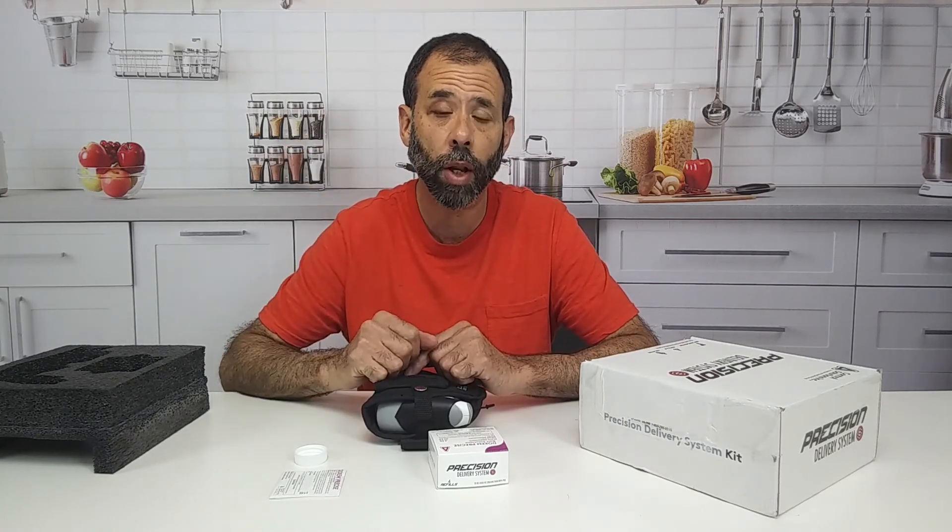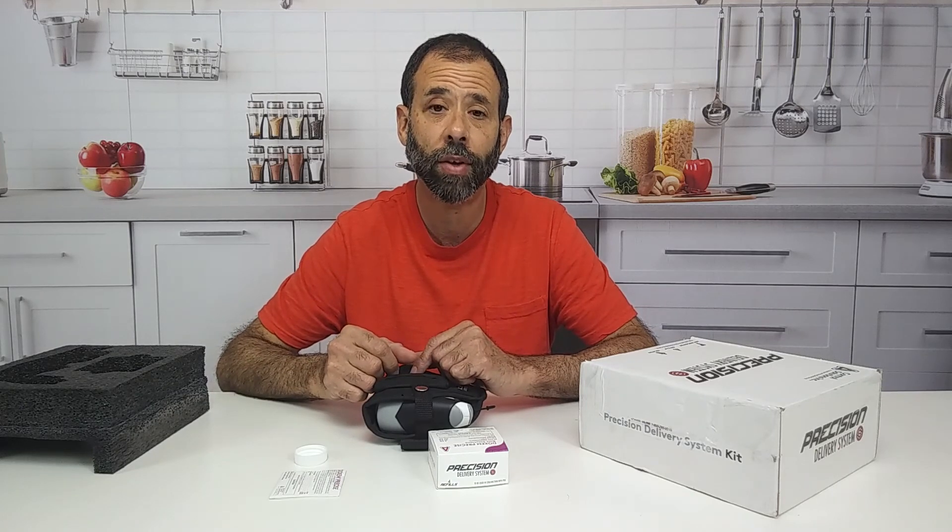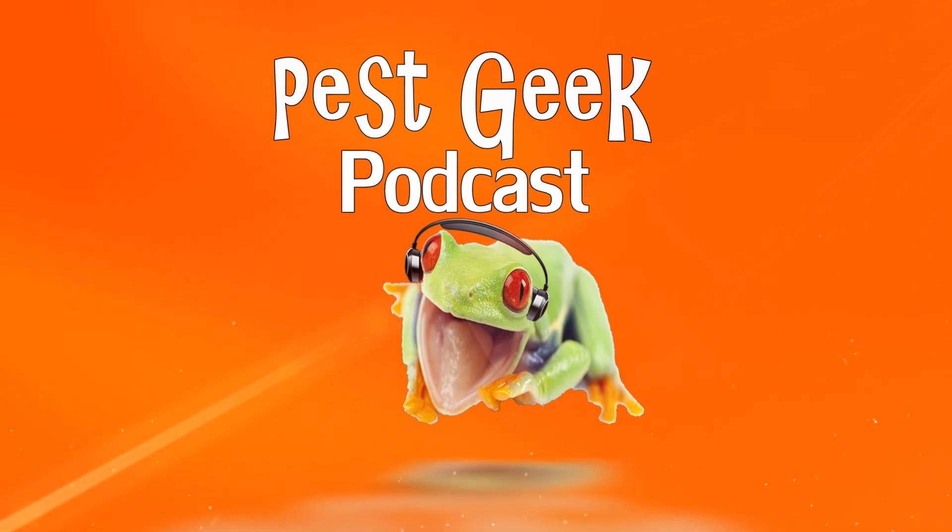We're probably going to do a video and give you an update on this. Hey guys, this is Frank the Pest Geek. Will you do me a favor? If you've enjoyed this video, if it's been helpful to you, would you give it a thumbs up? Subscribe to the channel, and leave a comment in the video.